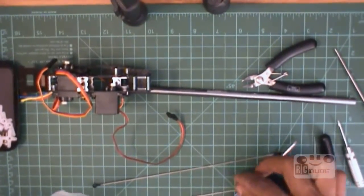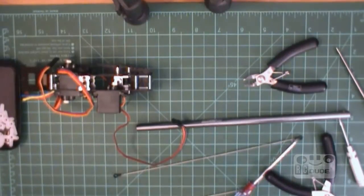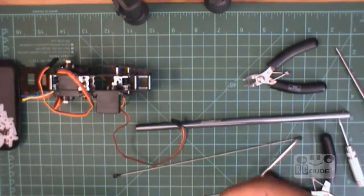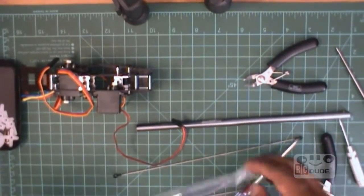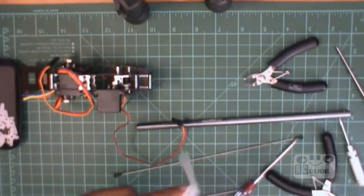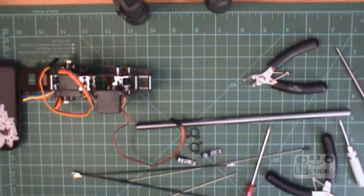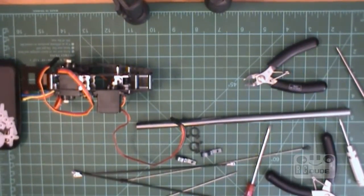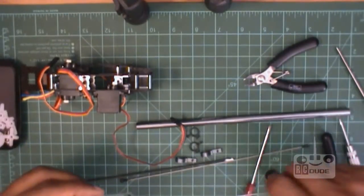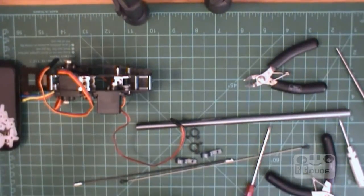We don't need this because that's your fly bar. You need this, this, and they give you a little pipe for your antenna, but we don't need this. Open it from here. Check everything is out - these two things we'll probably need, but we'll see.